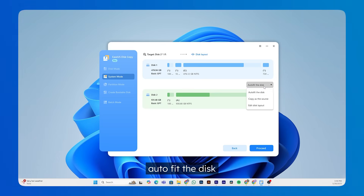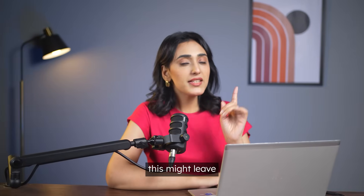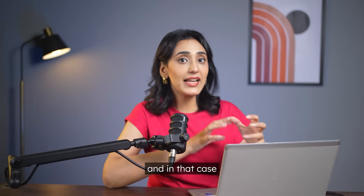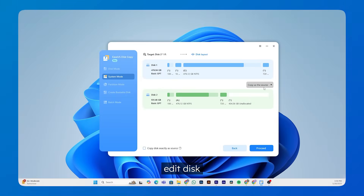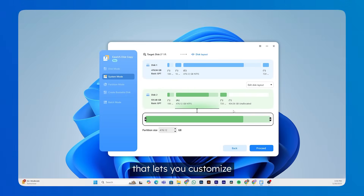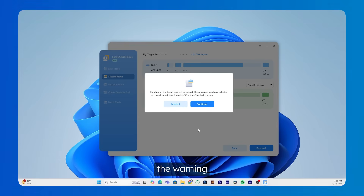Next, you'll be given some disk layout options. In most cases, just stick with the default Auto Fit the Disk. But if you want the partitions to match the original SSD exactly, you can choose Copy as the Source. The software provides a preview of each disk layout option so you can get a better idea. Keep in mind this might leave some unallocated space, in which case you'll need to go into Disk Management to manually handle it. There's also an Edit Disk Layout option to customize partition sizes, but I don't recommend beginners mess with that since mistakes could cause unnecessary headaches. So let's just go with Auto Fit and proceed.